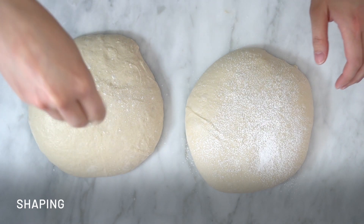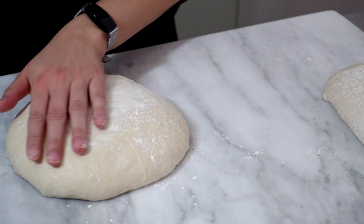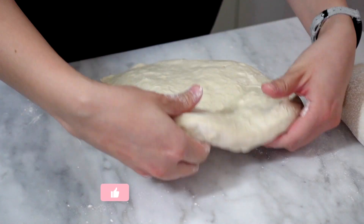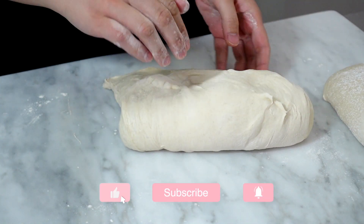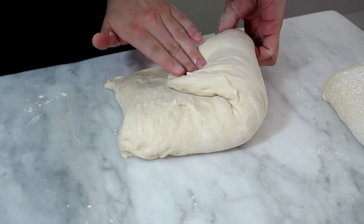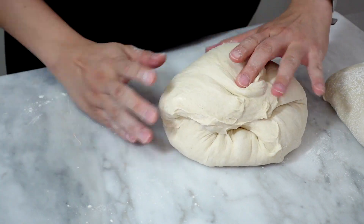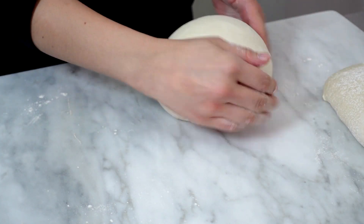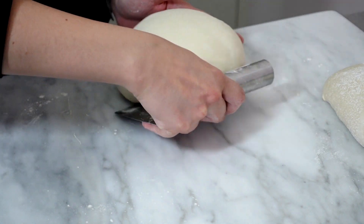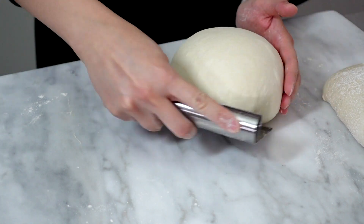The dough has rested for 20 minutes and it's now time to shape it. I'm going to put some flour on top of both doughs and use the scraper to flip both of them. Once they're flipped, I will use my hands to fold the top of the dough onto the middle part, and then pull from one angle, put it on the center, and do it again until it becomes a circle. Then I'm going to flip it over so that the original skin will be on top, and then use my hand and my scraper to guide and roll the dough so that it becomes tucked in at the bottom and goes tighter.